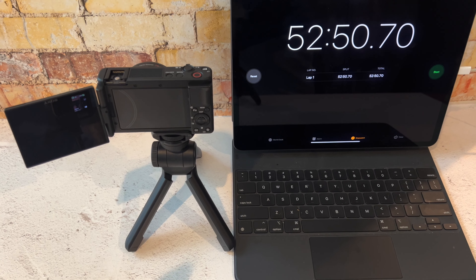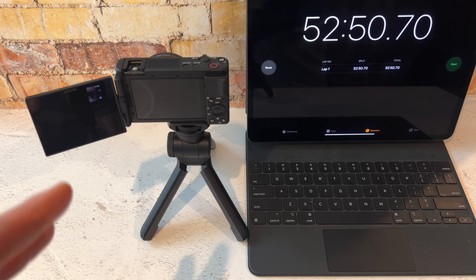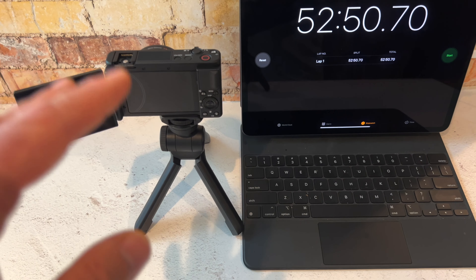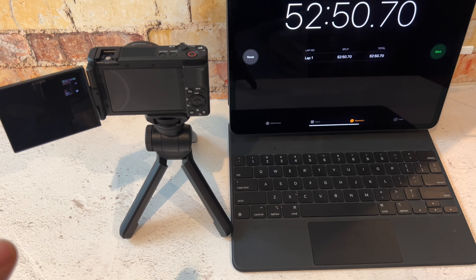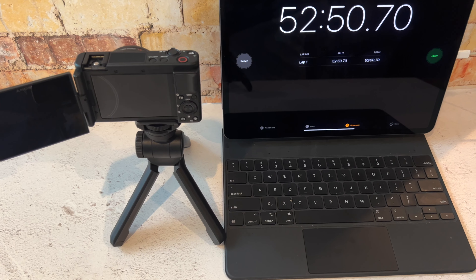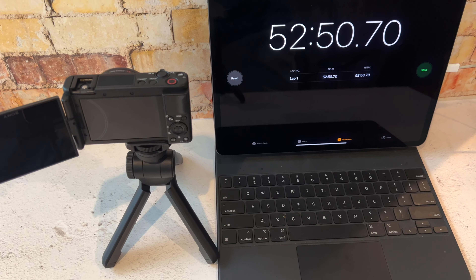I'm actually surprised - 52 minutes isn't shabby. The ambient temperature was about 73 degrees in here. Obviously if it's warmer that's going to have an impact on the temperature of this thing and when the sensors inside decide to call it quits as a result of overheating. But 52 minutes at 73-74 degrees - that's pretty good.